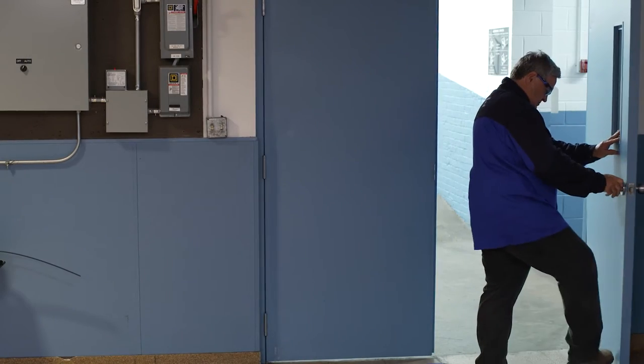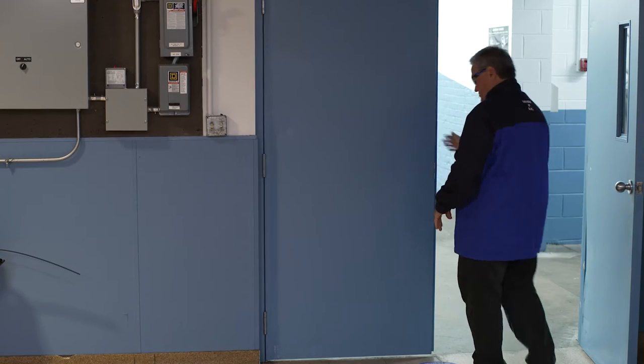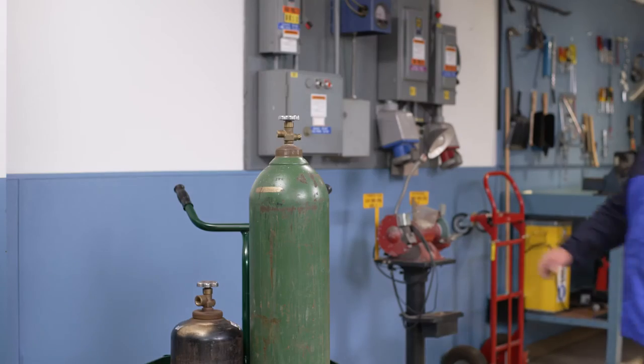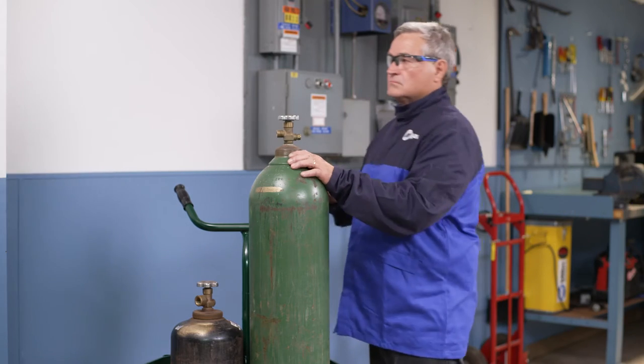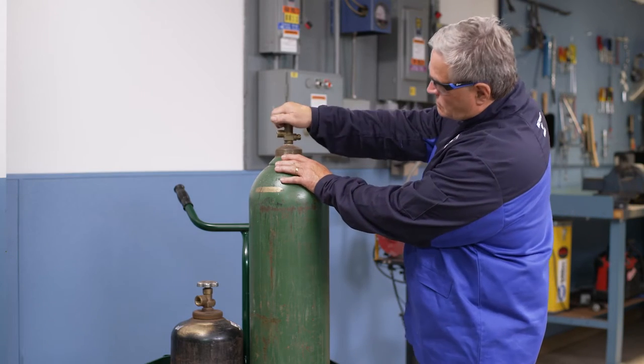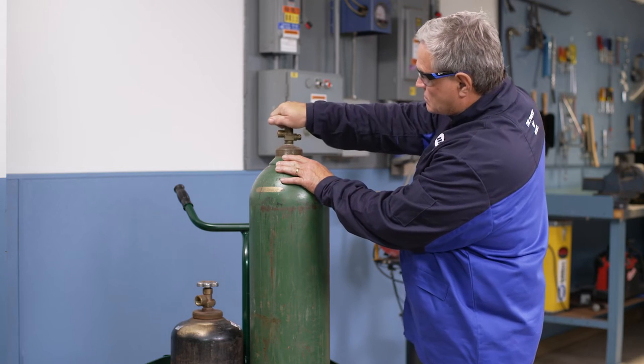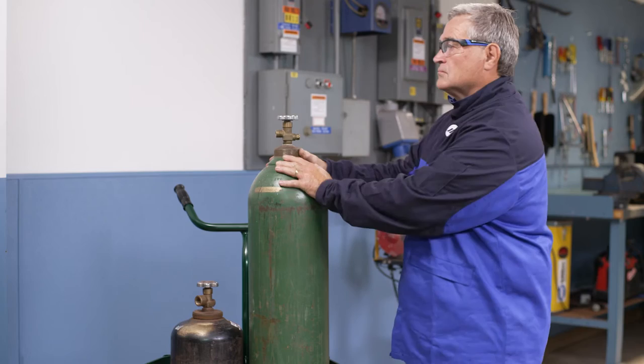The area where you'll be working should be well ventilated. Make sure no one is in the path of the gas stream and slowly open the oxygen cylinder valve slightly to blow out any dust or debris. Dust or oil in an oxygen connection can be hazardous.